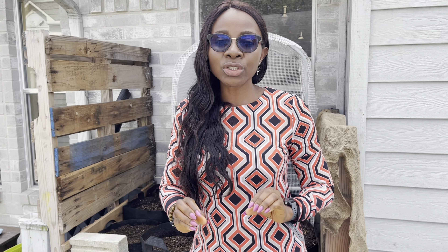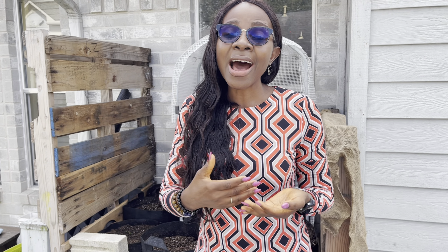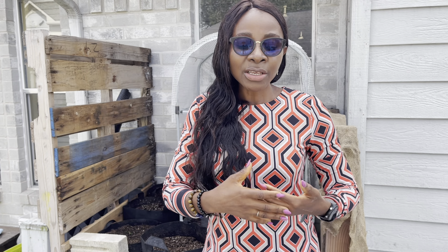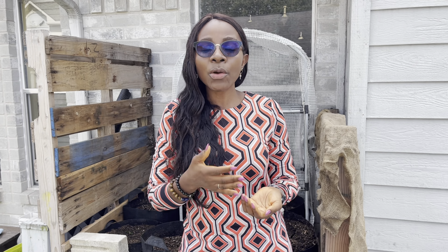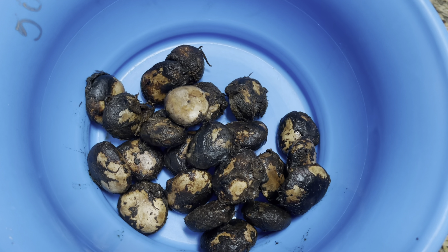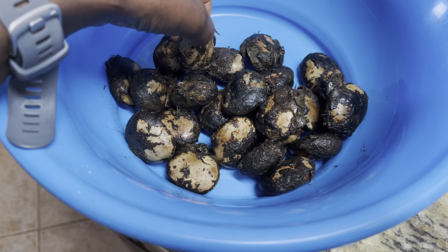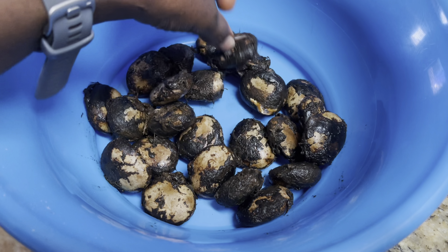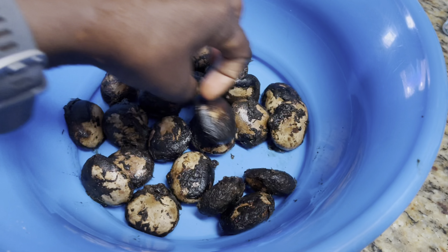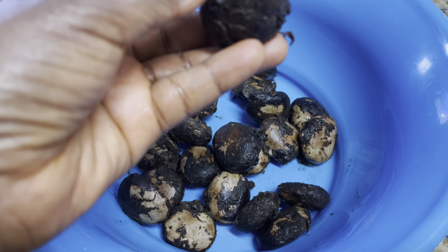It is a very nutritious and medicinal vegetable, and we are here trying to grow it outside of the tropics. If you have some seeds and are wondering how you can preserve them until you are ready to grow them, you are in the right place. I am going to share the best way to store and preserve your ugu seeds until you are ready to grow them.